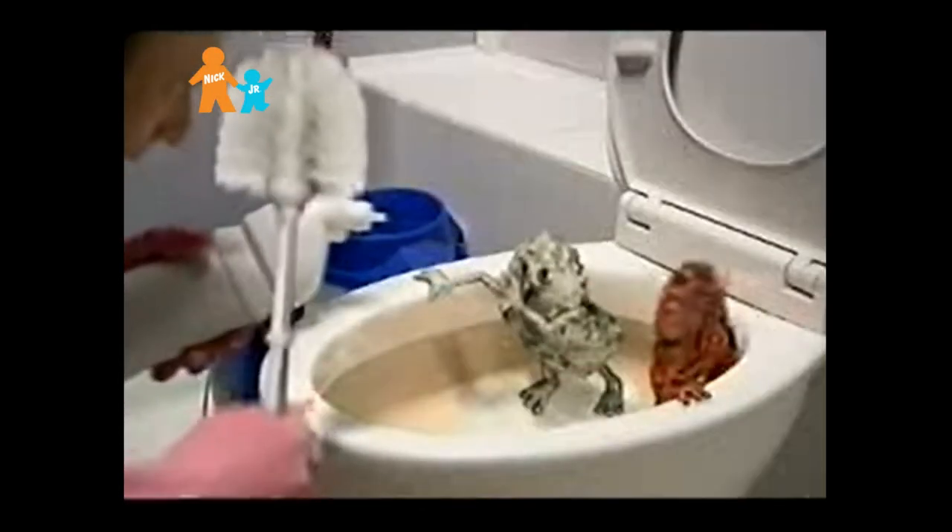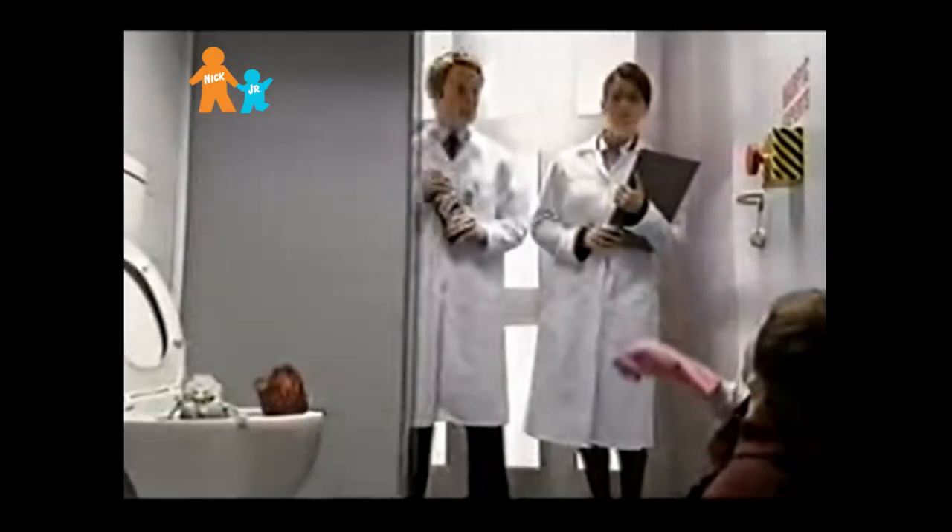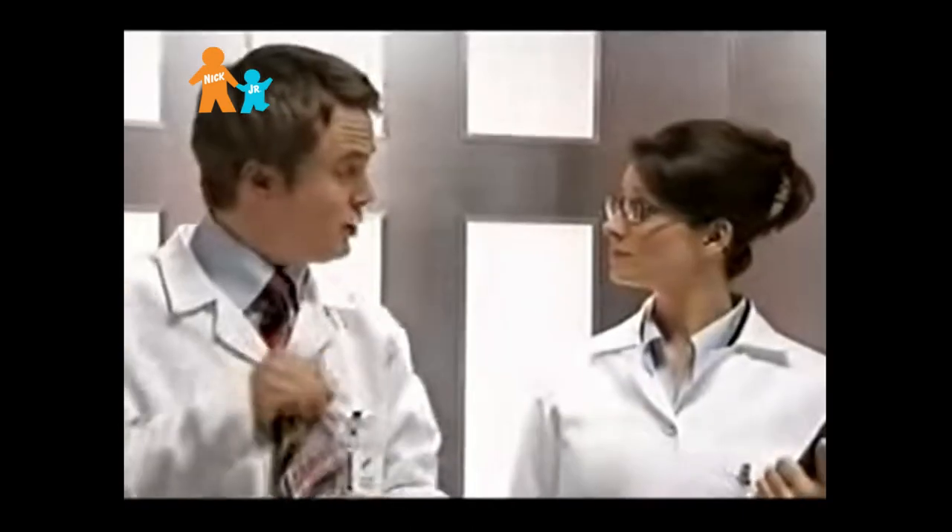Scrubbing with bleach won't get rid of tough stains like limescale and rust. This is a job for the Harpik expert. A new Power Plus.